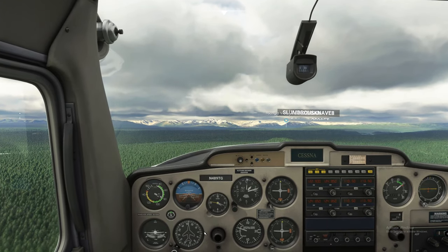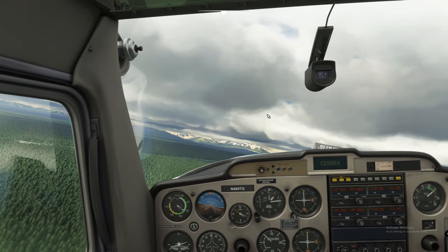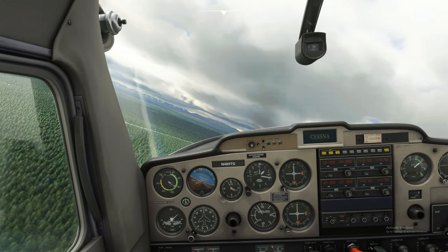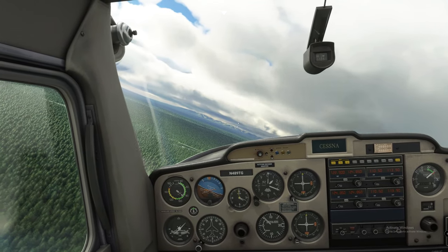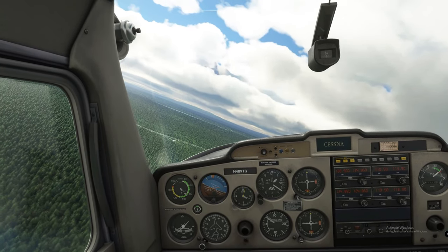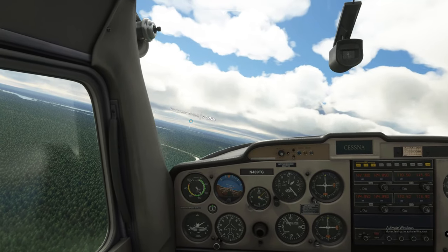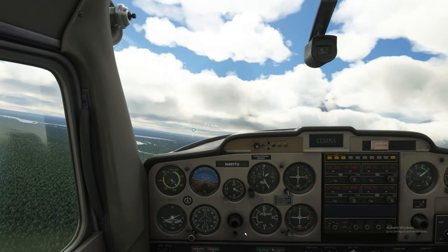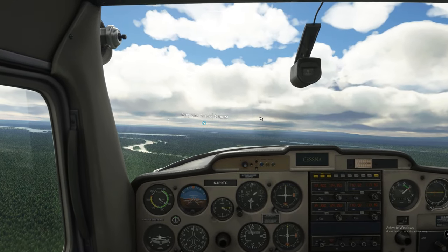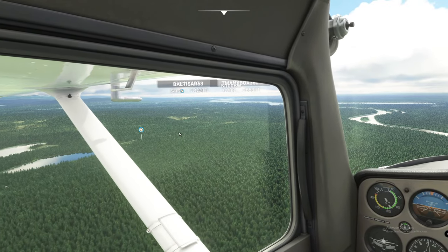Now we're going to make 040 be directly behind us so we can come parallel to that runway. Go ahead and make our turn — we're still at full throttle and still climbing. I'm going to go ahead and level us off now. 040 is just about directly behind us — you can see it's directly behind us. Bring us down, adjust that trim. There's Snowflake Lake right there.